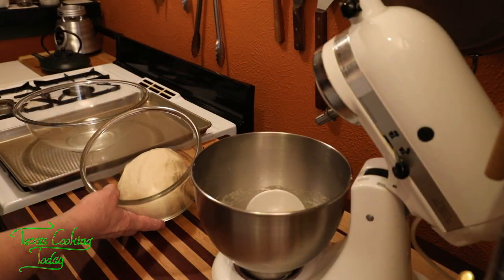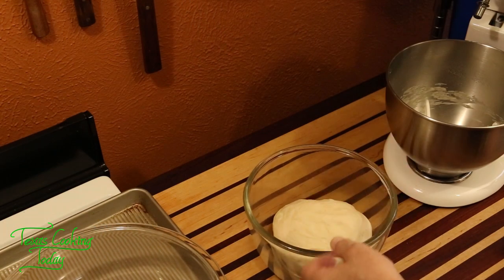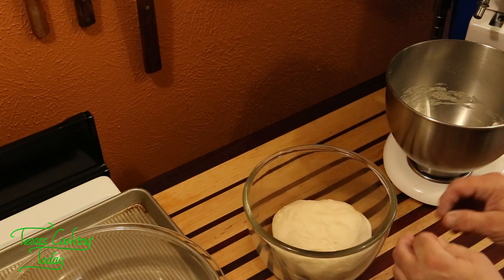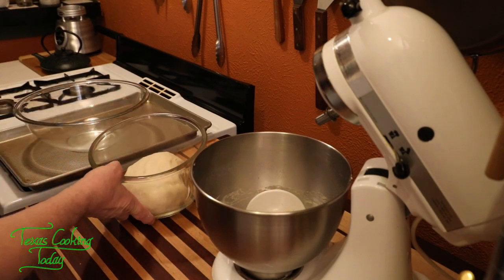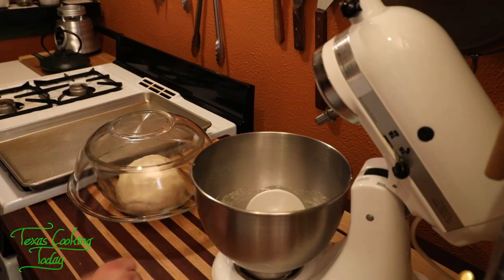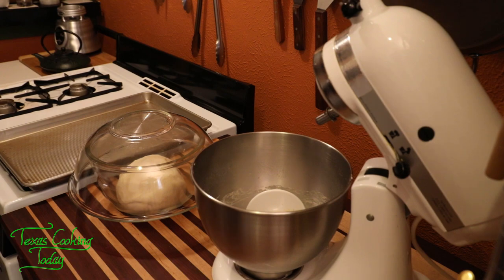I finished mixing the dough. It has been kneading for about five minutes. There was about a third of a cup of flour I didn't use — this dough didn't require it. You want a dough that sticks to your fingers just a little bit, but not a lot. I put some oil on the inside of the bowl so it wouldn't stick. Now I'm just going to cover it, put it in a warm location, and let it rise. Don't use a metal bowl — it messes with the rising. Yeast doesn't like metal.